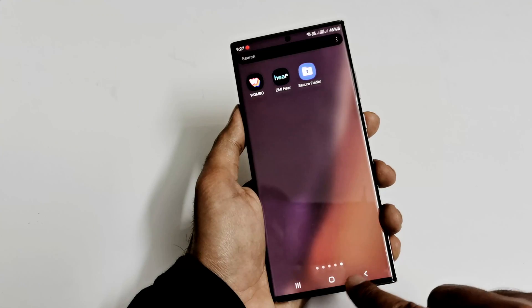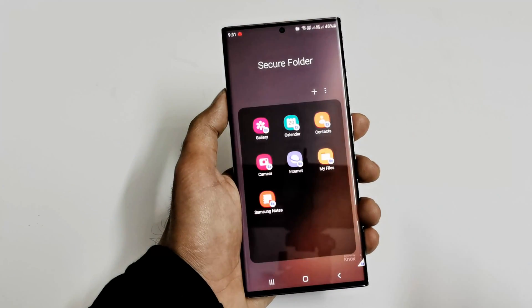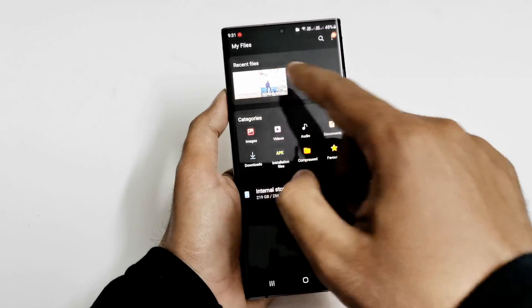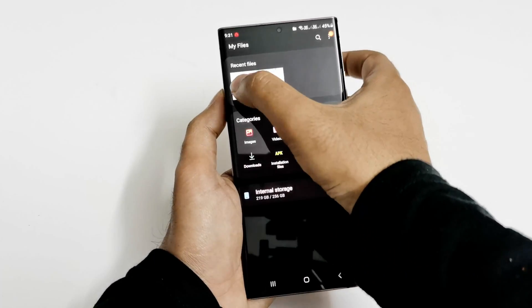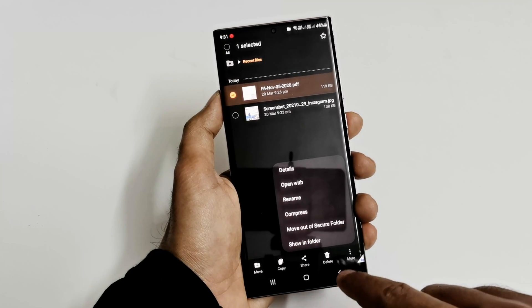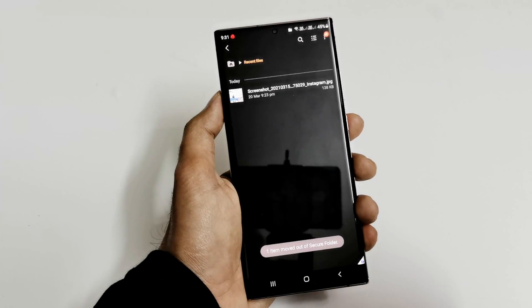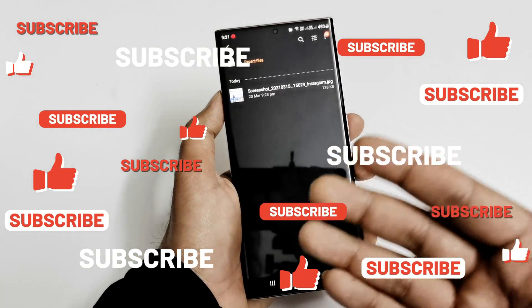If you want to move any content out of the Secure Folder, go to the Secure Folder, then go to the folder from which you'd like to move the content. For example, in My Files I want to move this PDF file back to the original file explorer. Press and hold it, tap on the three dots at More, and you will find an option called Move Out of Secure Folder. Tap on this and it will move out — and it's gone. This is how you remove content from the Secure Folder back to your regular folders.